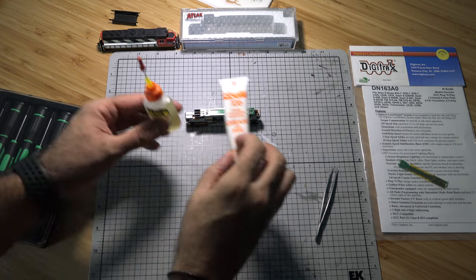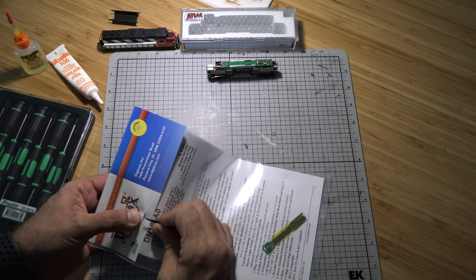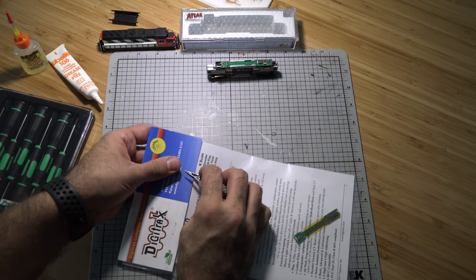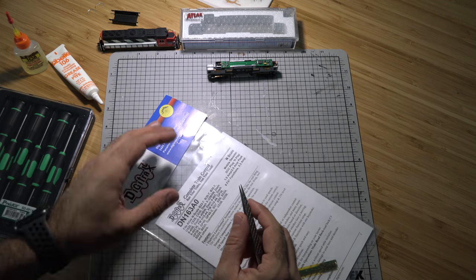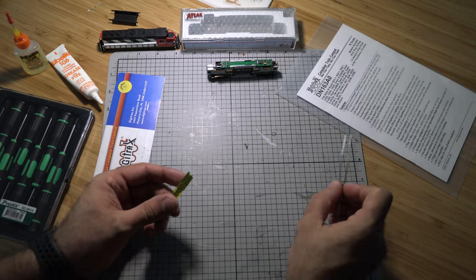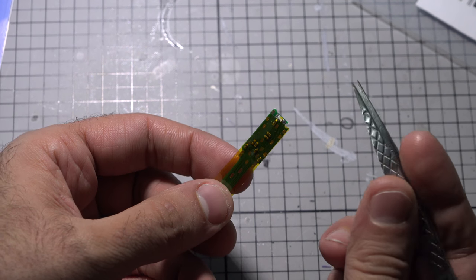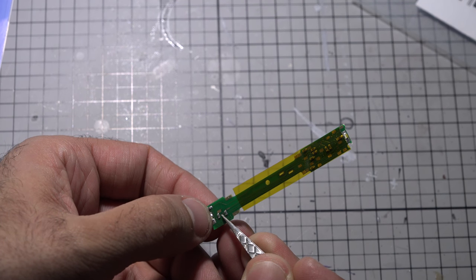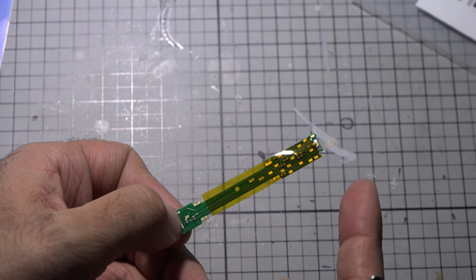Now let's open up the decoder. What's really cool with this one is it has six functions: front and rear lights, plus four more outputs for lighting effects. If you want to throw in ditch lights or a beacon light, you can — just solder your connections on these tabs following the instructions. The little tiny pad here is your common, then you have outputs one through four. Always follow your instructions.